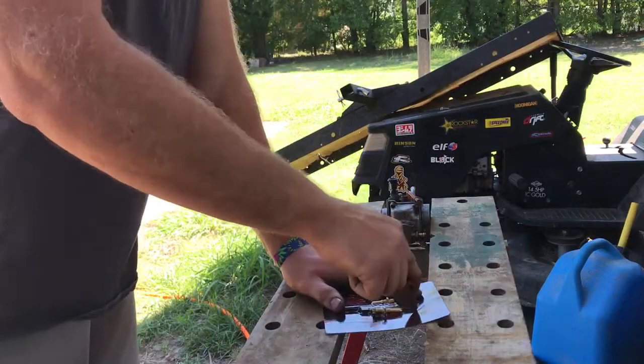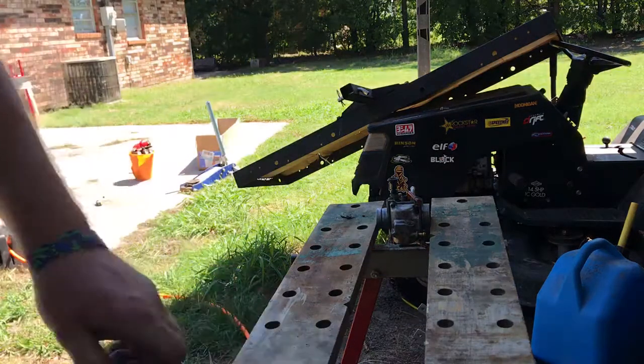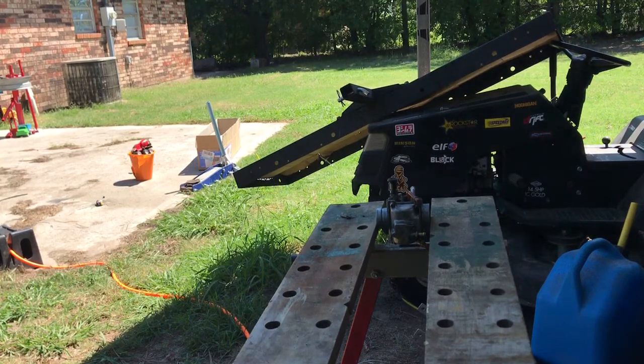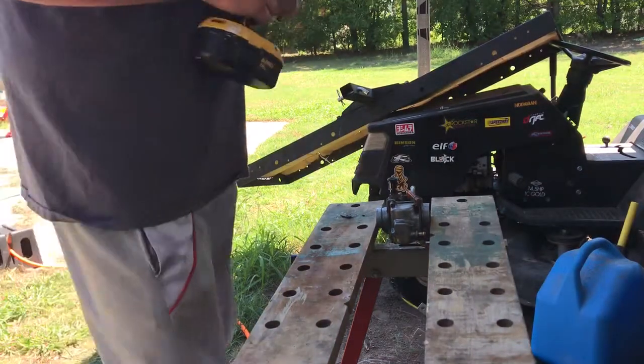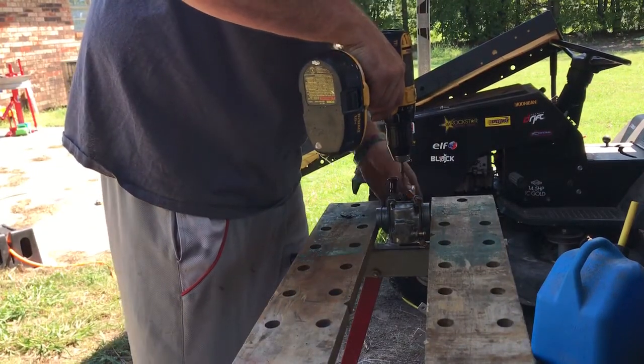Let's get this open. I want to leave it in to leave the kit together for right now just so I can show you what it looks like, in case you're wanting that exact one. Turn it down to one here, I don't want to go too crazy with it. Make sure you've got it viced down pretty good.